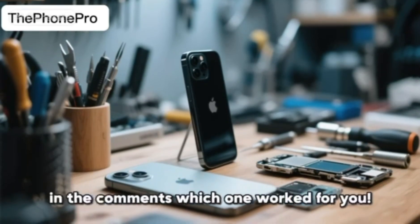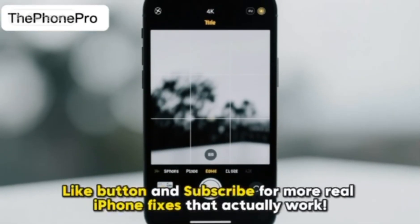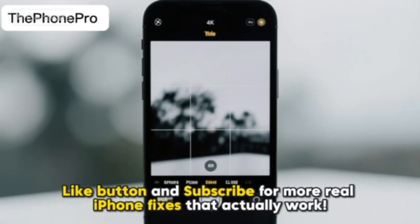Try these steps and let me know in the comments which one worked for you. If your camera finally works, hit that like button and subscribe for more real iPhone fixes that actually work.